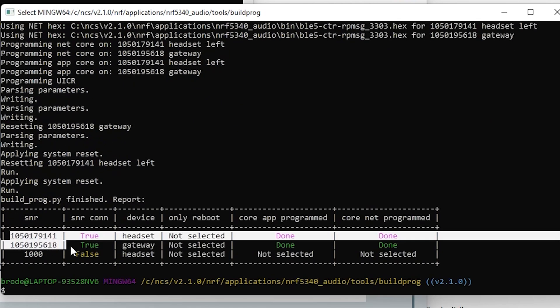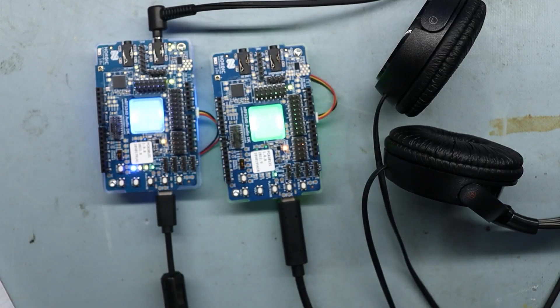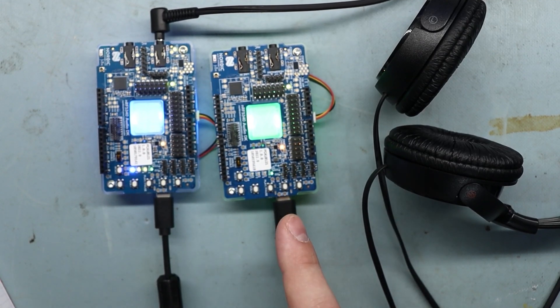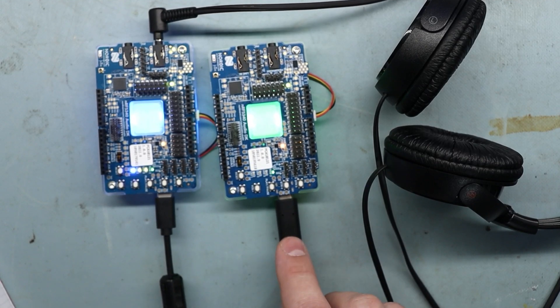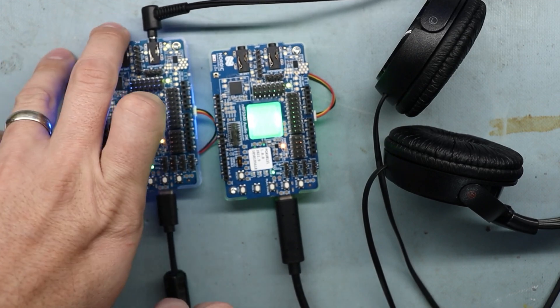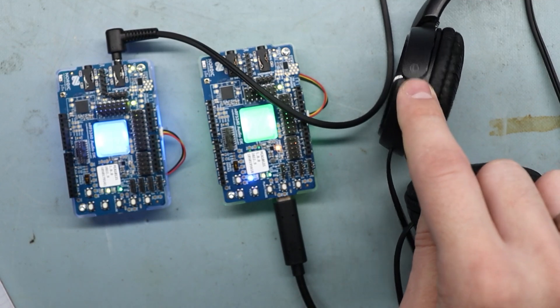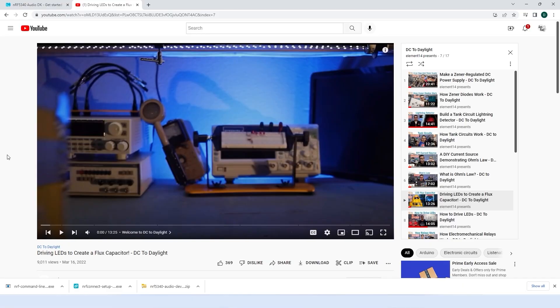We can now see those two serial numbers and the results. It has programmed one as a headset and one as a gateway. The application core has been programmed as well as the net core — both boards are programmed successfully. They're not yellow anymore. This one is blue, indicating it is a left-channel headset, and this one is green, indicating it's a gateway. I'm keeping this one plugged in because we're going to stream audio from the computer through the USB port. We can actually unplug the headset — it's battery powered now. I've got my headphones plugged into it. I'll just put my lav mic up so you can hear it. We'll find an appropriate YouTube channel — how about element14?